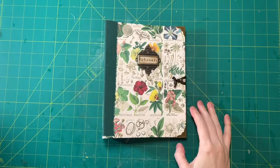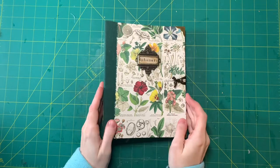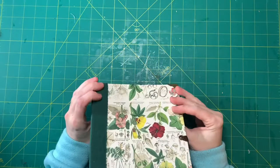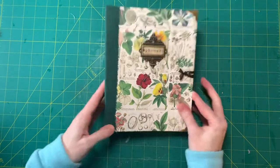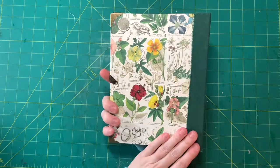Hi guys! Welcome back to my channel. This is just going to be a real quick little video because I wanted to show you my latest creation, which is an ephemera holder that I made yesterday.